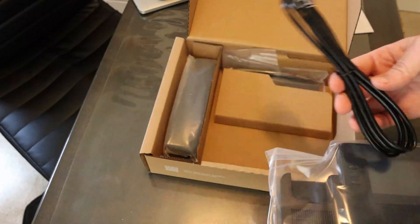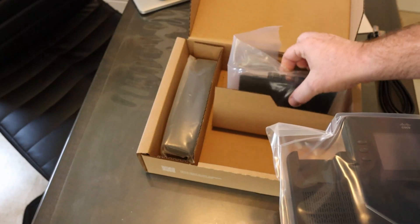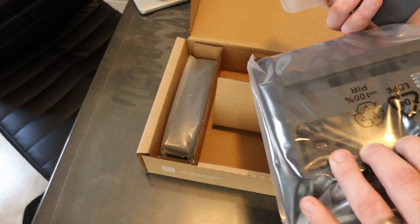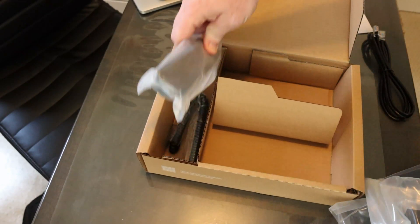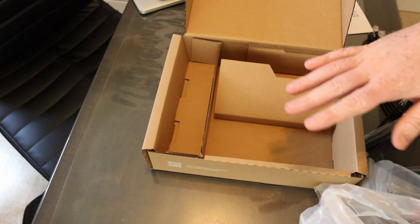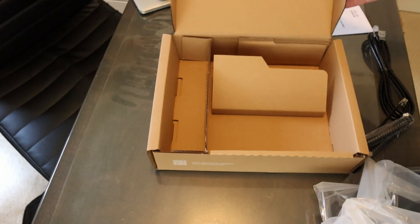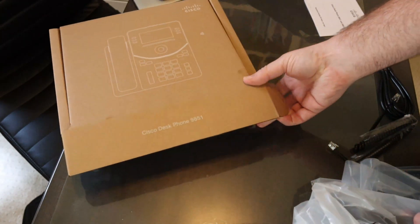Here is the phone itself. It comes with an ethernet cable to plug it in with. It has a stand, the leg for the back of it, and this will snap onto the back of the phone. And then it has the handset and of course the cord to connect the handset. Cisco has done a really good job of keeping the extra garbage and waste to a minimum.